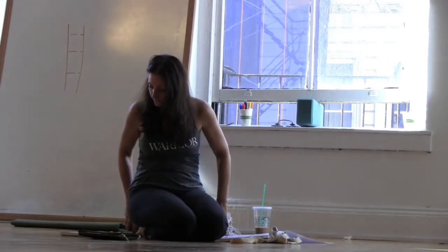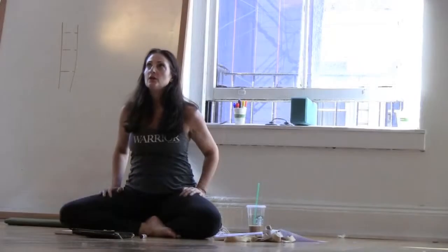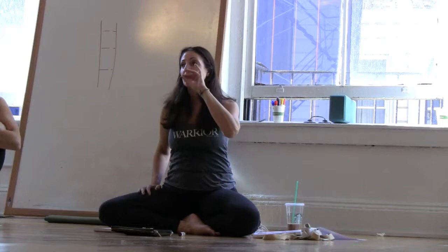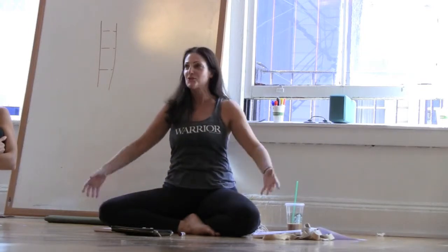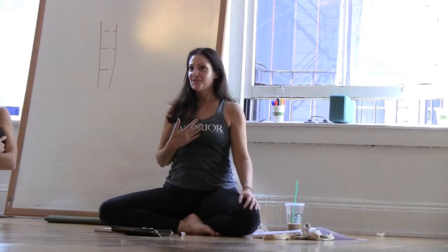Inversions reduce normal stress on the spinal column. They're also a gateway for a lot of people to start to learn self-confidence. Do you guys remember the first time you ever came up into a handstand? I remember the first time I actually did it — I was walking down the street after and I felt like everybody should know. I have to tell them I just stood on my head. That's what these poses do.